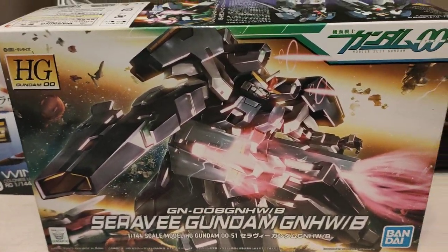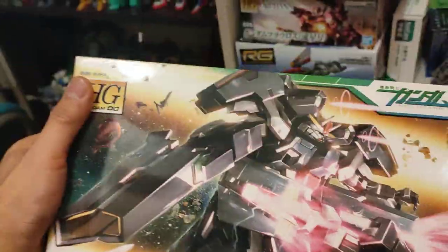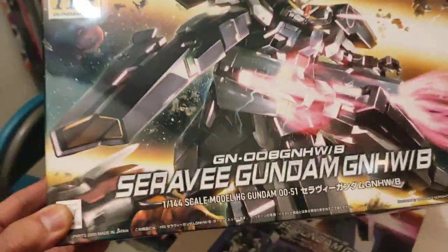But until then, let's check out this high grade kit from 2009. Pretty good box art here of course for the double kits. These HW kits are pretty cool.